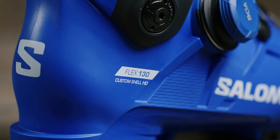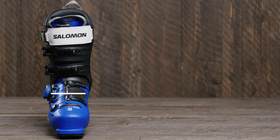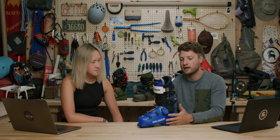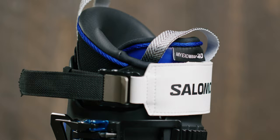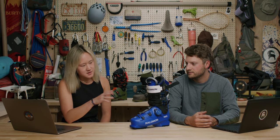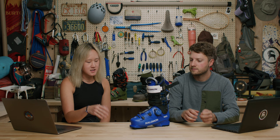This particular boot is the S/Pro Supra 130 — a 130 flex, stiffer boot for the aggressive skier. 'Supra' indicates a 100mm last, which is a medium to mid-volume fit. It comes standard with the HD Custom Liner MyExo Wrap 4D, a fantastic customizable liner you can get custom molded. You get an oversized power strap with a ratchet system to really lock things down. The 130 flex is for hard chargers — it's an alpine downhill resort boot.